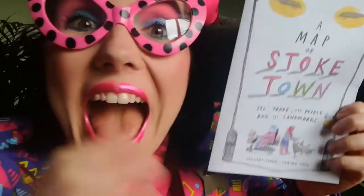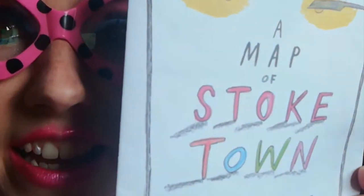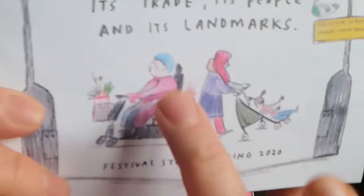She uses that 8HB pencil to get the definition of the lines, but she uses pencil crayons to do the colouring. Pencil crayons! My mind is blown — look at that neatness, the beauty, the colour, the gradient. It is stunning.